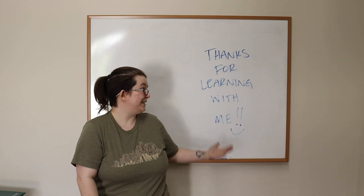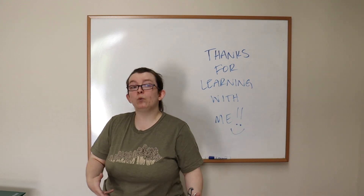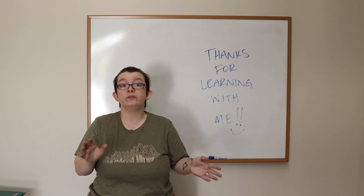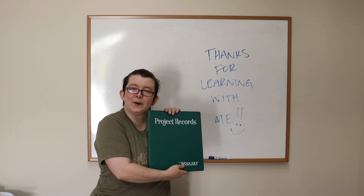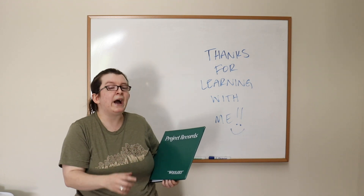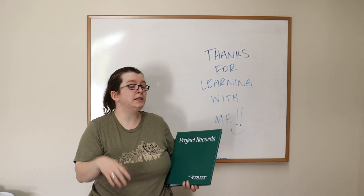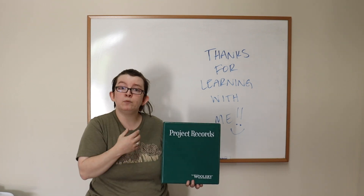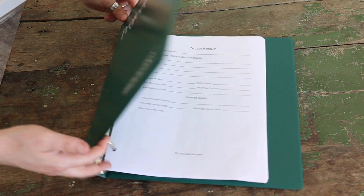Thanks so much for coming with me. Along with this whole project, if you would like — and this is not required at all — we have an available little project records binder, which I think is so cute. You don't have to get this one, but we will have the inserts available for you to download and print as many as you want. If you run out or want a bigger binder, you can absolutely do that.